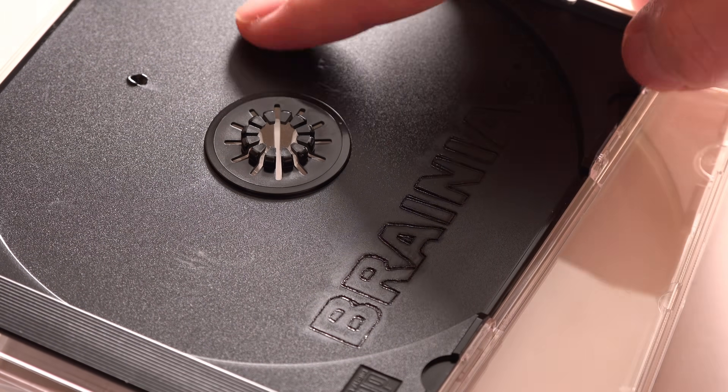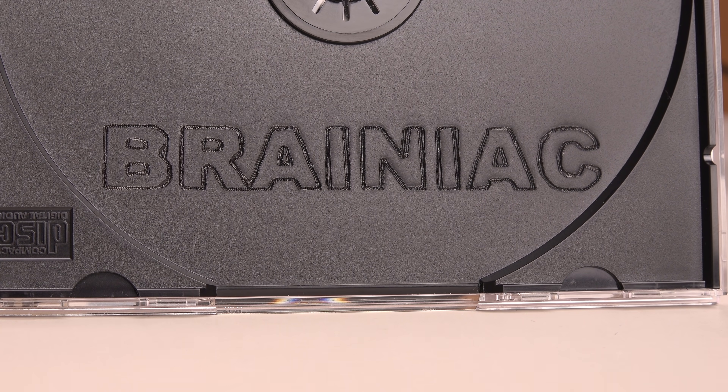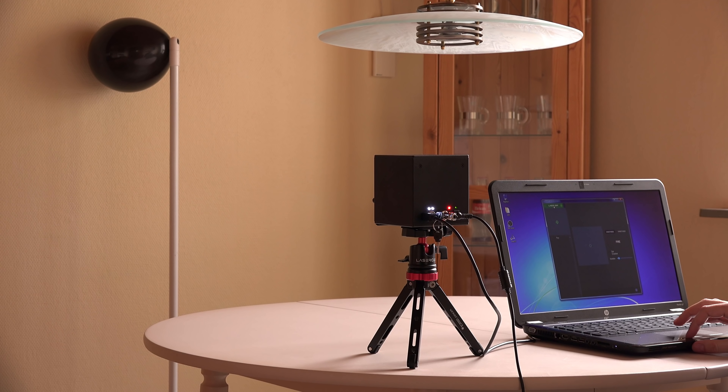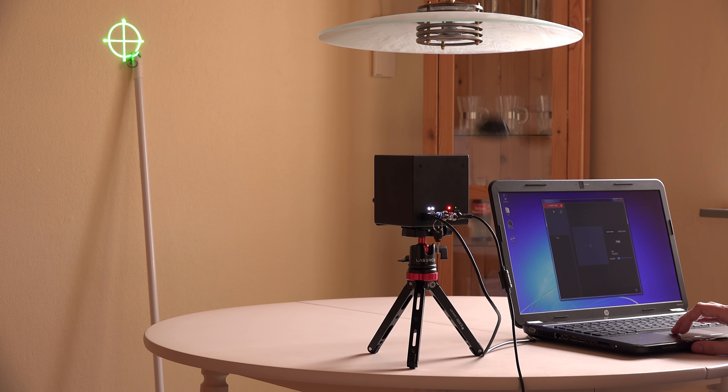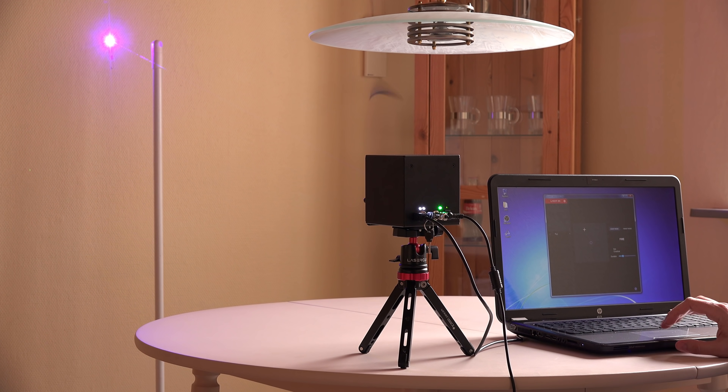Show lasers will never replace true laser cutters and engravers — the beam from a show laser is hitting the target at an angle — but it is always fun to burn stuff with a laser, and I hope this gives you an idea of how powerful this cube is. I even managed to burn a spot in my lightly colored wallpaper with the beam turned on way too long in a balloon popping test. Whoops.